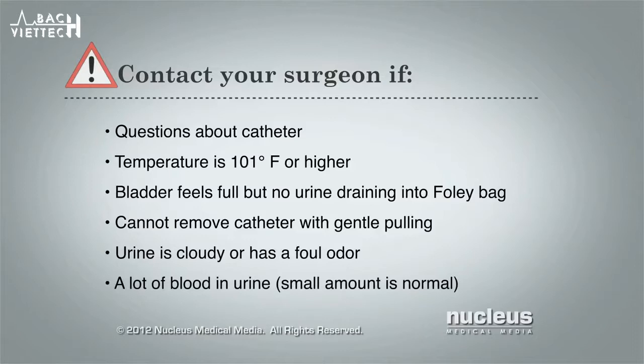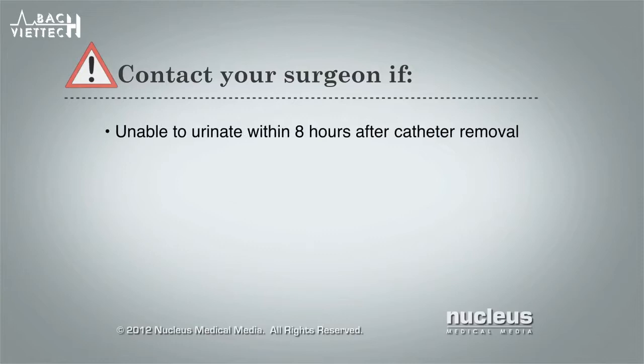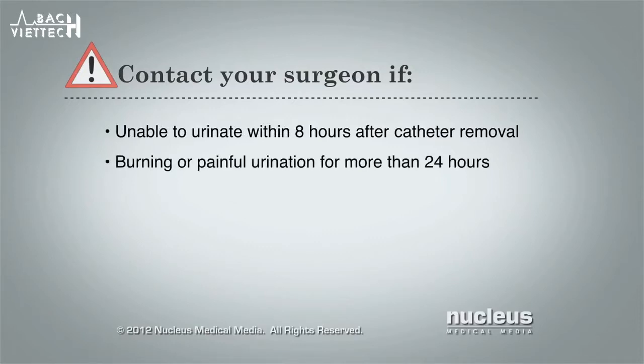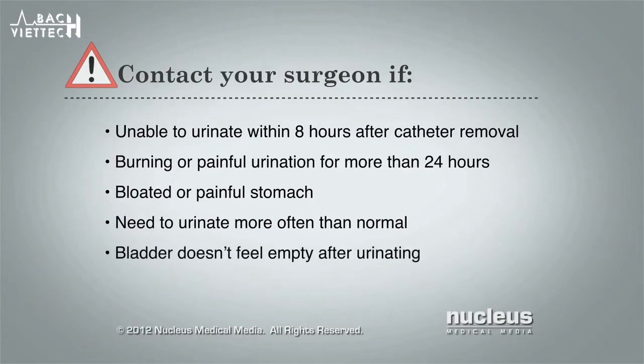It is normal to see a small amount of blood in your urine after removing a Foley catheter. Also contact your surgeon if you cannot urinate within 8 hours after removing the Foley catheter, you feel burning or pain when urinating that lasts longer than 24 hours, your stomach feels bloated or painful, you feel the need to urinate more often than normal, or your bladder doesn't feel empty after urinating.